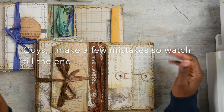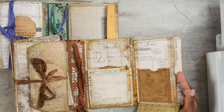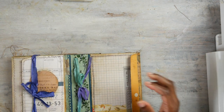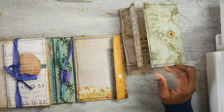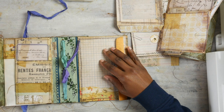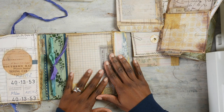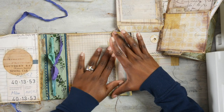Hey guys, it is Tanya and I am back to finish this part. This is what we're going to be working on — it's going to go like this — and this is the accordion envelope. I really came prepared today because I have some stuff I want to start working on, so I want to get this project out of the way.